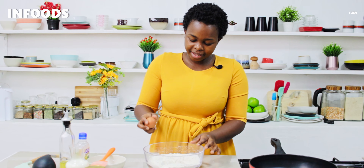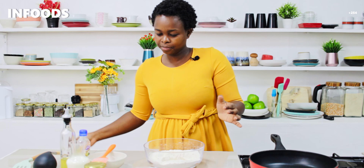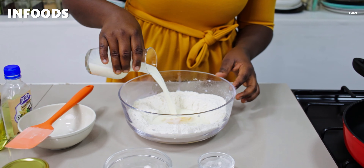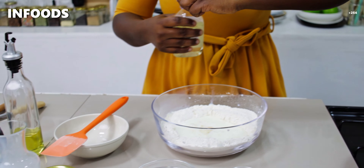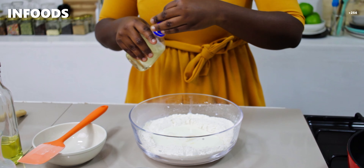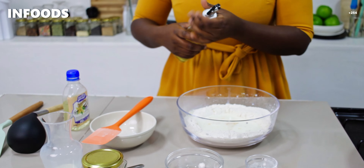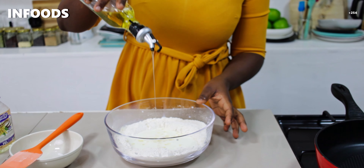Then I will add my egg — I'm using one egg — and I'll add one and a quarter cup of milk. To this I'm going to add a teaspoon of vanilla, which is going to make the pancakes very nice, and about two tablespoons of oil.